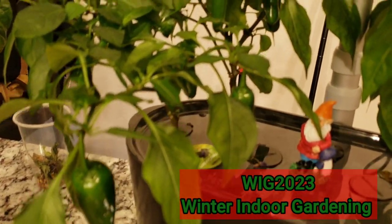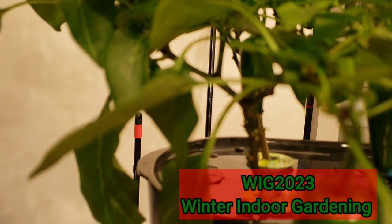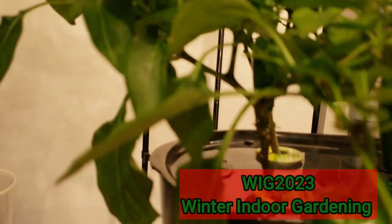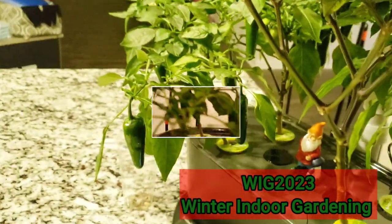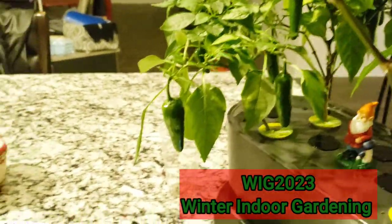This grow bag is going strong, y'all! More peppers over here — okay, we're gonna harvest some peppers.